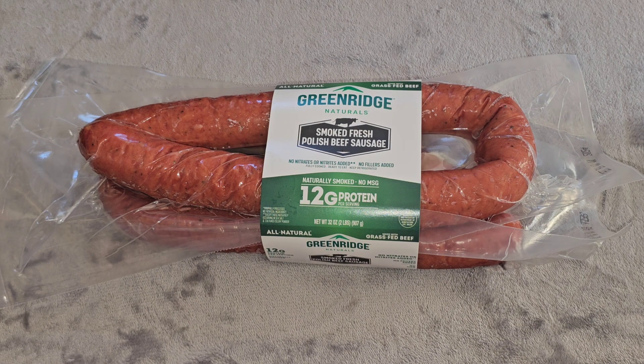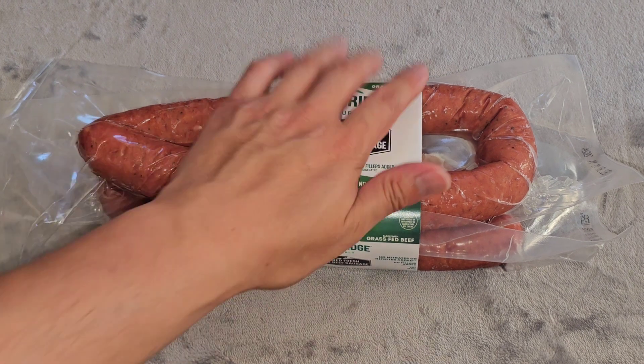Alright, so this is going to be a Costco Roadshow item: the Screen Ridge Naturals Smoked Fresh Polish Beef Sausage. Price of this is $13.99. Let's go ahead and take a look.